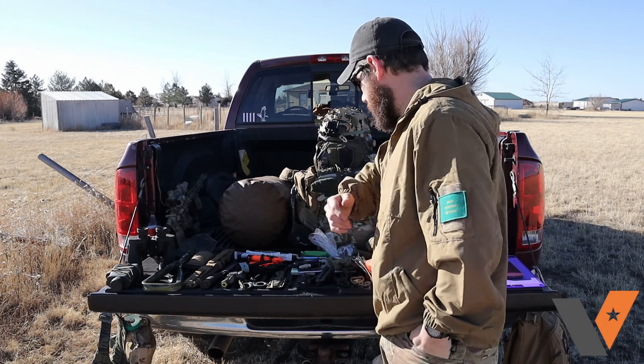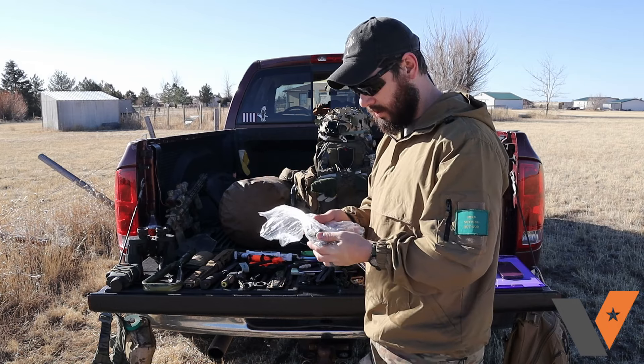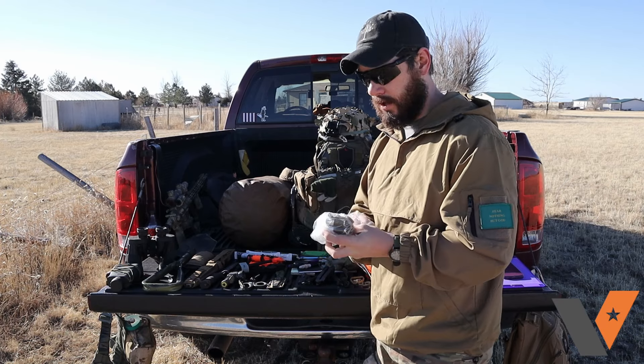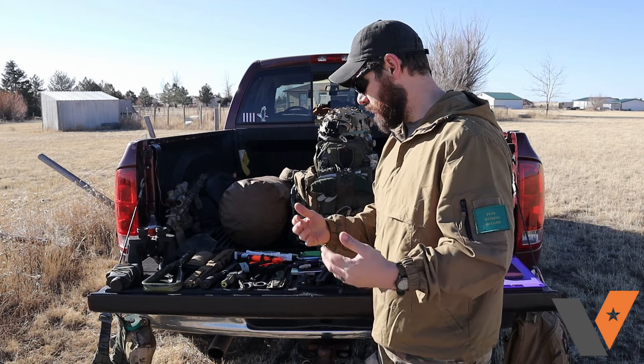When I was in, I always carried way more batteries than I needed and never regretted it. Especially nowadays, lithium batteries are a big thing — those things weigh nothing. You can throw them in your backpack and distribute them across your kit. It's just easy to carry, nothing too complicated.